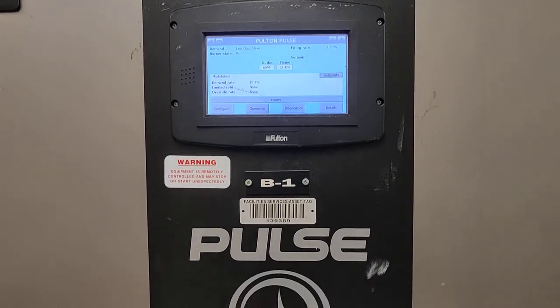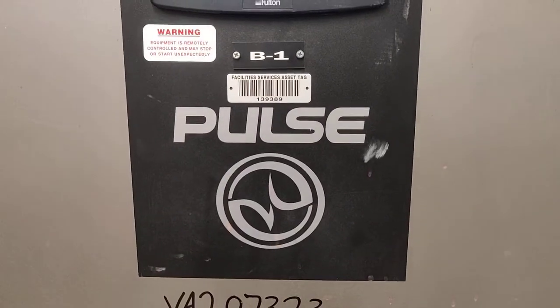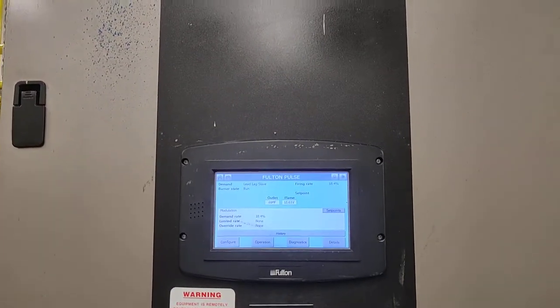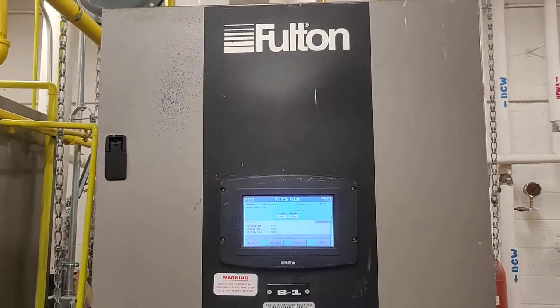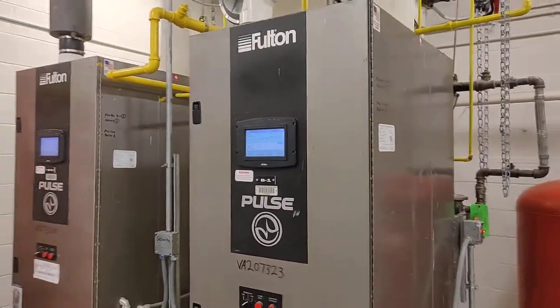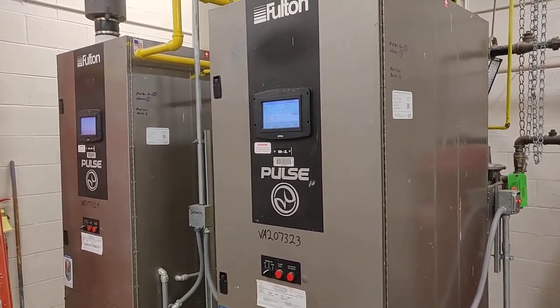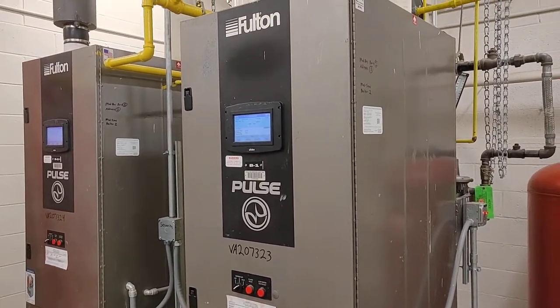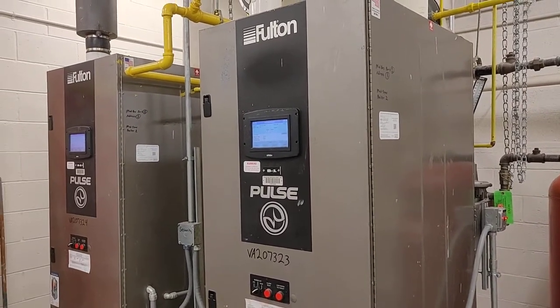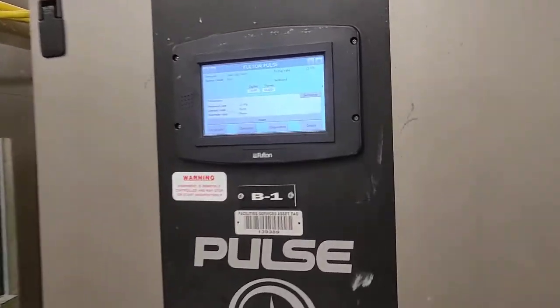Now if you've never seen one of these before, the reason it's called the pulse is because of the way it combusts gas. Instead of having a regular open flame, it burns it in pulses — much like a World War II V1 buzz bomb did with the pulse detonation engine. That's why it sounds the way it does.